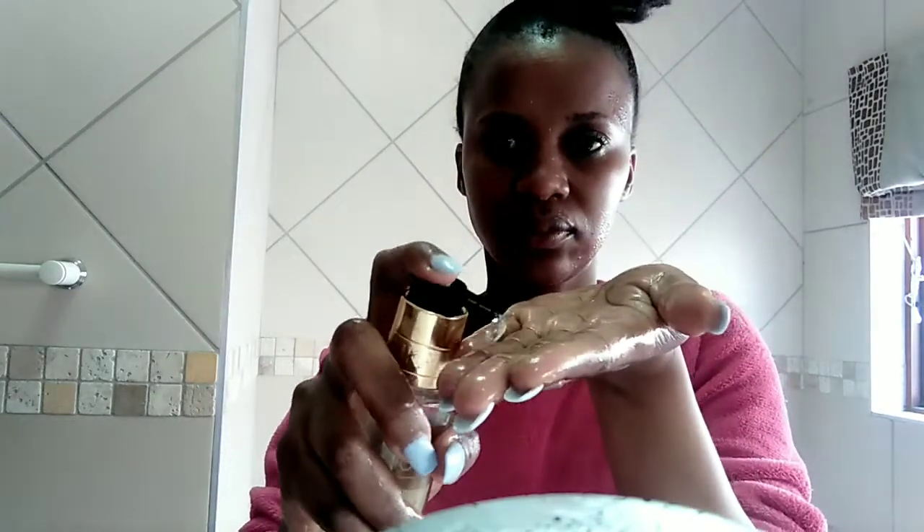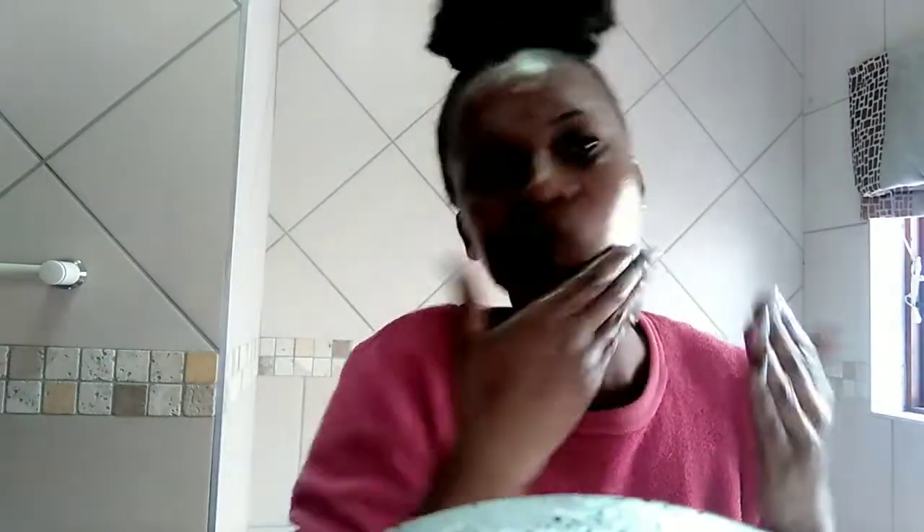When we're done with this we're just going to rinse our face, because before you apply the daily foaming cleanser, you need to rinse your face with warm water. You can add just one pump depending on how you want it to be, but it's very foamy so I always use not more than two pumps.